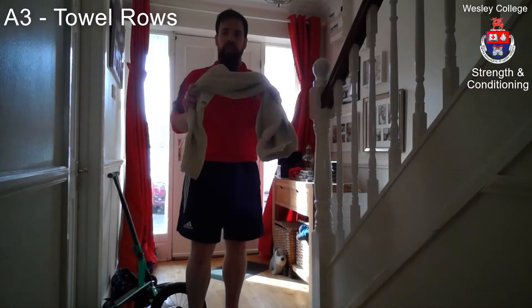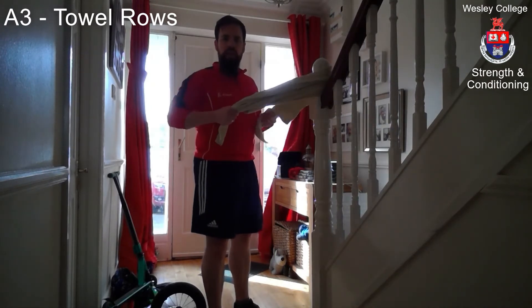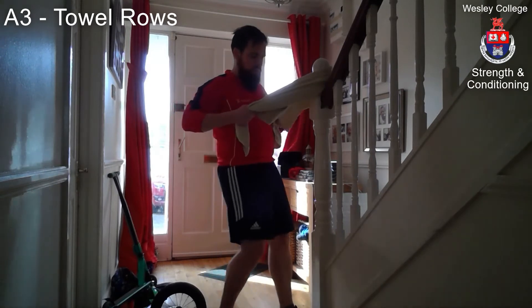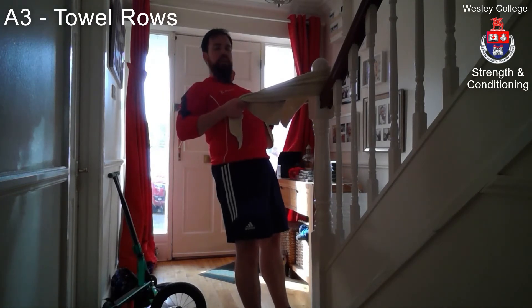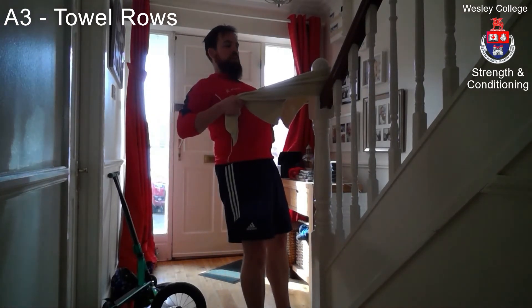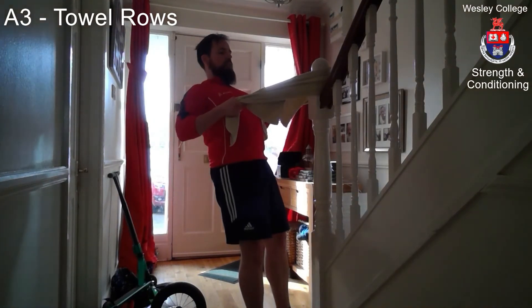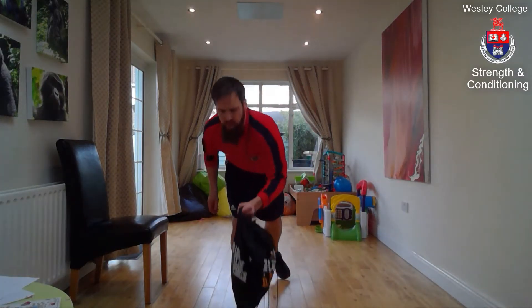Next you're going to need that bath towel. Find somewhere to hook it — I have the end of the banisters here. Hold the ends of the towel; the further out you hold it, the further you will go and the harder the exercise. Stand with your feet close in, hold on keeping your shoulder blades together, knees locked out, hips locked out, and your body in a straight line from your ear to your ankles. Use your hands to lower yourself down for three, two, one, then pull in, squeeze your shoulder blades together, and slowly lower back down.